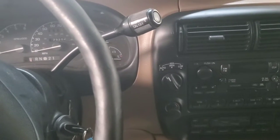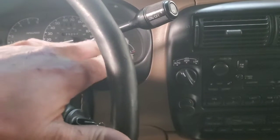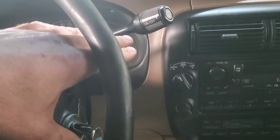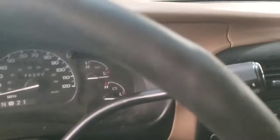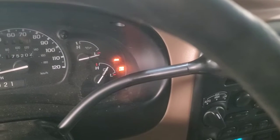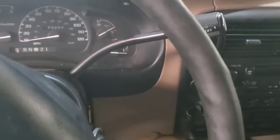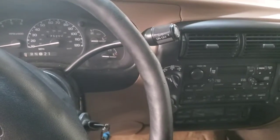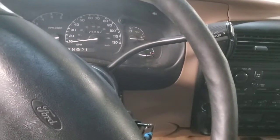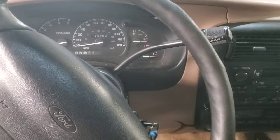We don't have any lights blinking. Sometimes if you have your four-by-four light issue, they'd turn on here on the dash — those two right there. Four by four and four by four low come on when you crank the engine. If you've got those two lights blinking sometimes, you might have a front sensor problem. We don't have any of that kind of issue.